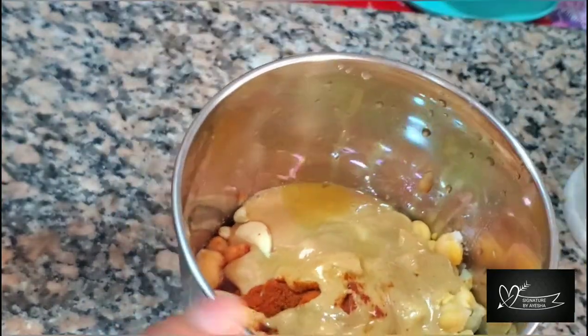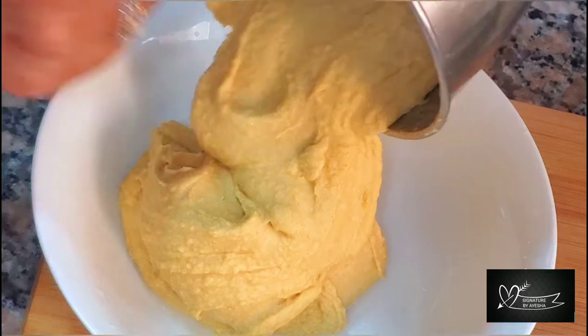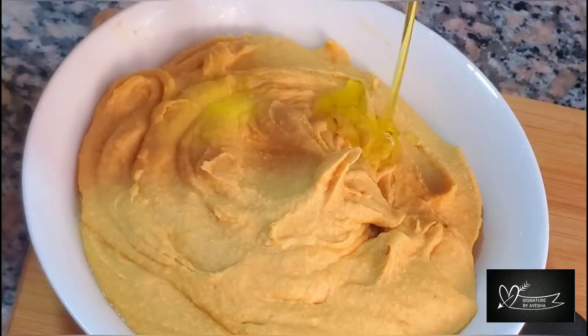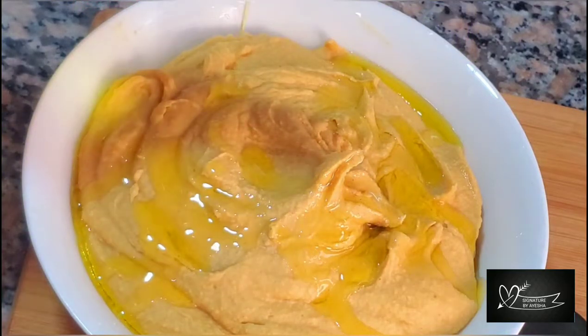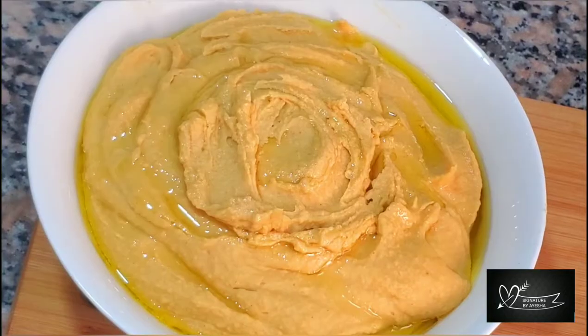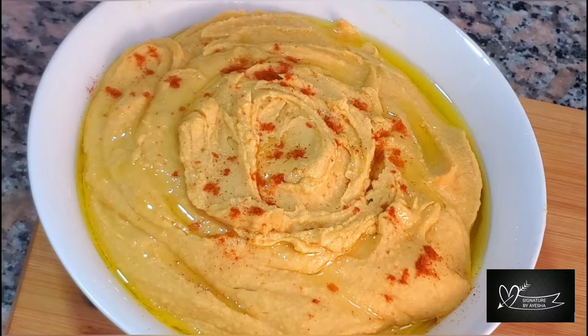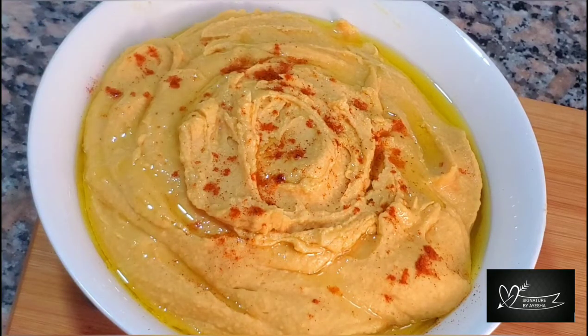Mix in 2 tablespoons of olive oil to get an authentic flavor. Add a little paprika powder on top. This makes a very nutritious and delicious hummus.